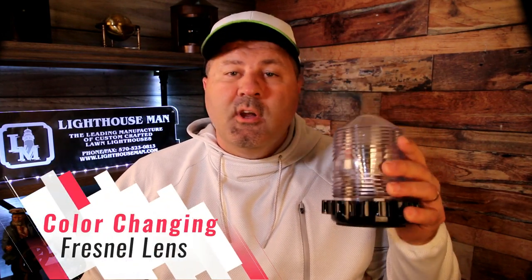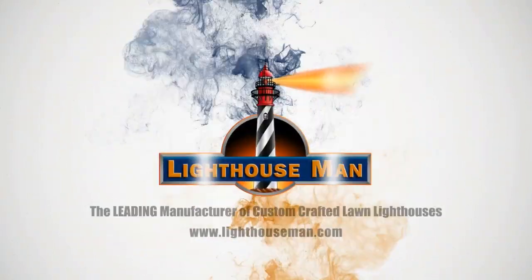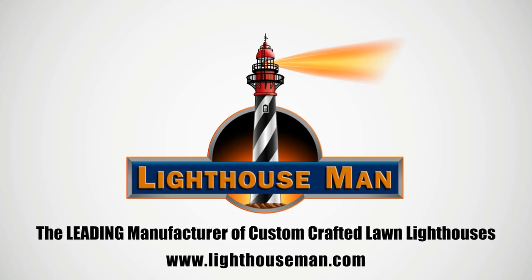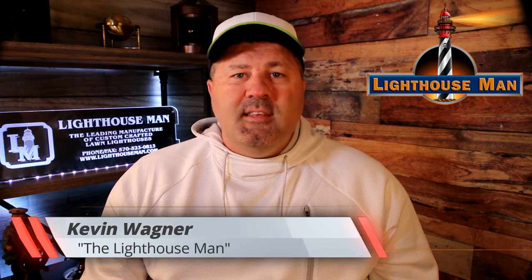I'm going to show you everything there is to know about our color changing Fresnel lens with remote control. My name is Kevin and welcome to Lighthouse Man TV, where we make detailed product videos to help inform you, our customers, so you get exactly what you're looking for. In this video we're going to go over our Fresnel lens with light changing technology, so let's dive in and take a closer in-depth look at this lens.